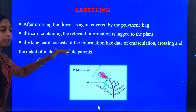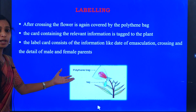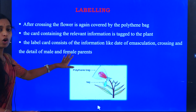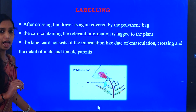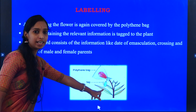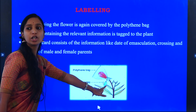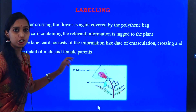The label also includes the details of the male and female parents. We are going to use the label card, which gives the complete information about that hybridization process.